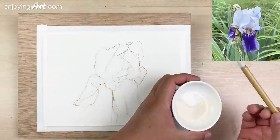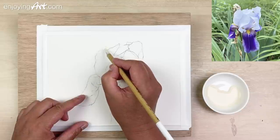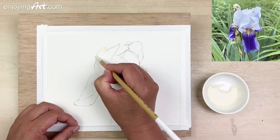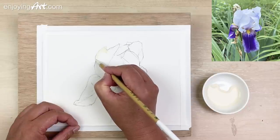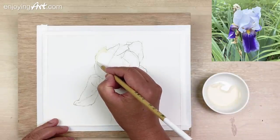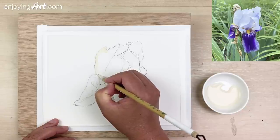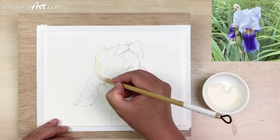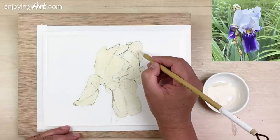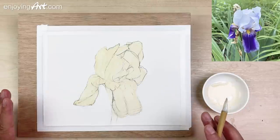Now we're going to start masking. Start from the edge. When you are masking, keep observing. If you can mask well, it will save you time when you're doing your paintings. If you have something coming out like that — a little edge — if you can do it like that, it will save you a lot of hassle and make your painting more efficient. Take a look inside. Is there anything that is too thin? You need to cover it. We're just going to wait and let it dry.